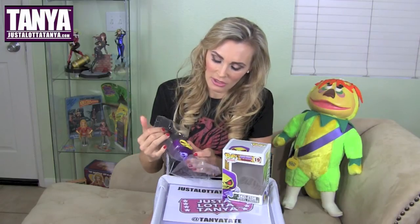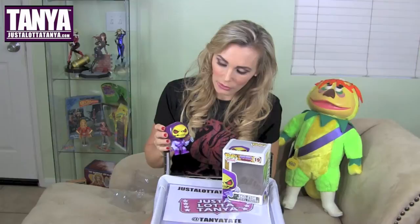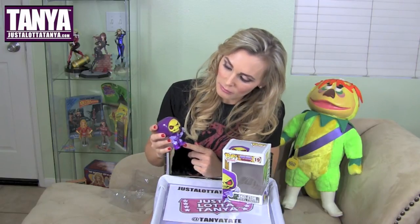So he's in his plastic cover. Let's take you out, Skeletor, this evil man. So there he is, and his hood, his cape, and his staff. He is just pretty mean-looking with his Skeletor skull face. There he is with his red eyes.